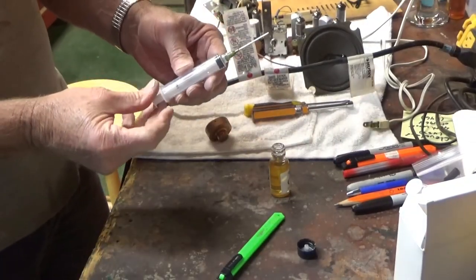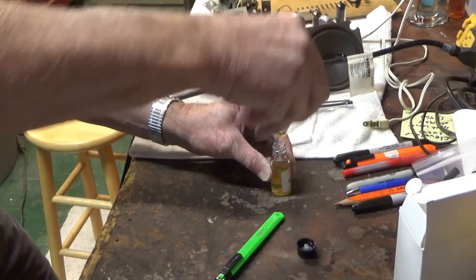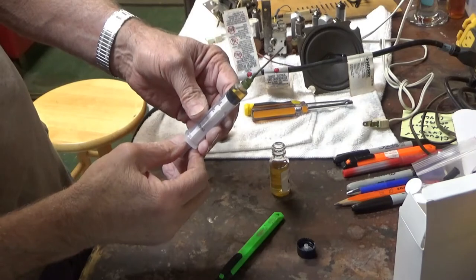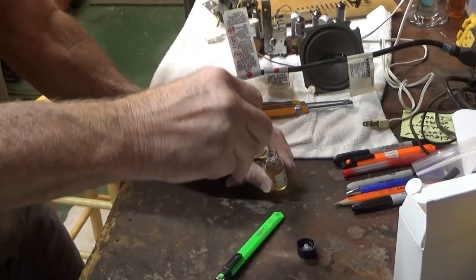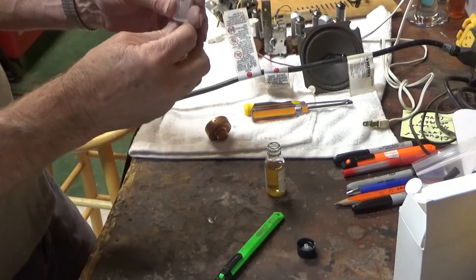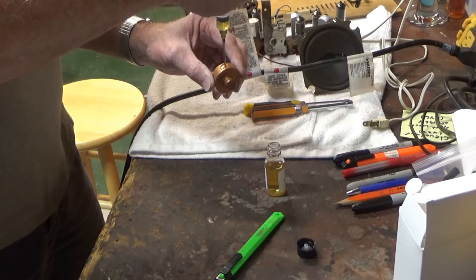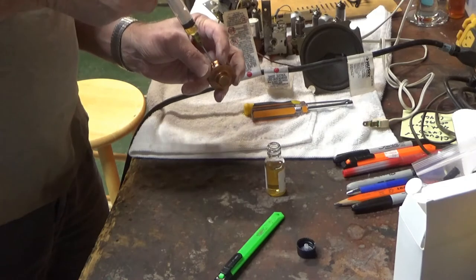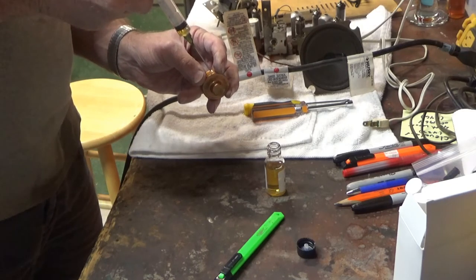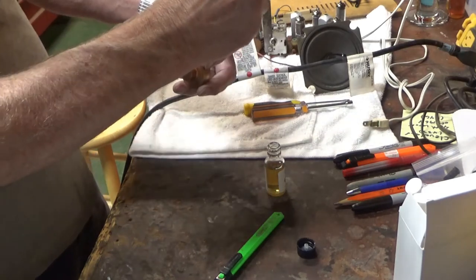I think he said to put less than 2 milliliters in - 1.6 to 1.8. So I'm just going to go ahead and draw some in here. Looks like just shy of 2 milliliters - I'm going to do a little bit extra. Give this a shot. Maybe I should have drilled that hole a little bit bigger. I think the air I'm displacing is pushing the oil out.